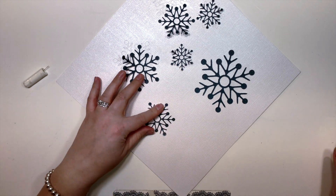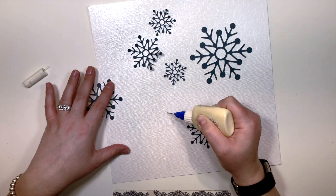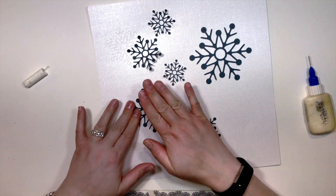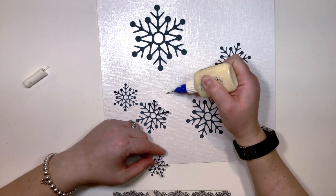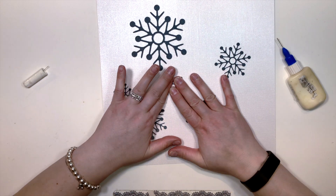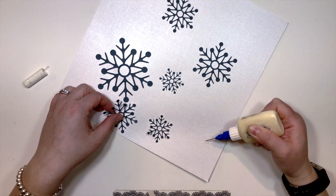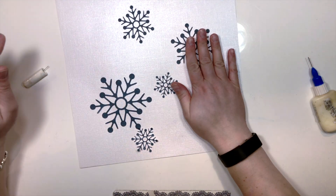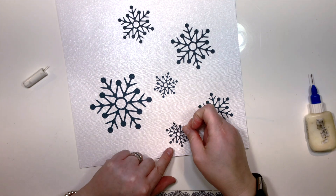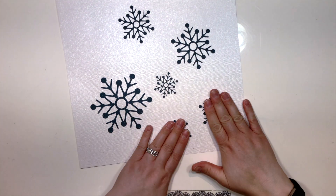You can see here that I have a pearlized piece of cardstock paper and I'm just gluing some snowflakes onto it. Originally I had cut this layout from two separate pieces of cardstock — I couldn't decide whether I wanted to use the dark navy blue that the snowflakes were cut out of, or the pearlized. In the end, my Silhouette Cameo actually made up my mind for me.